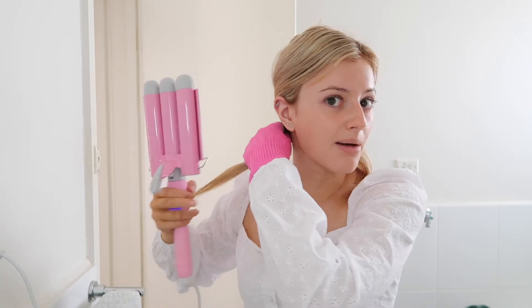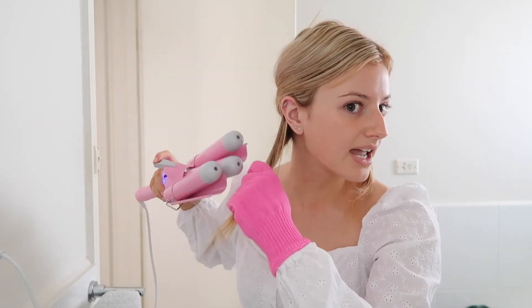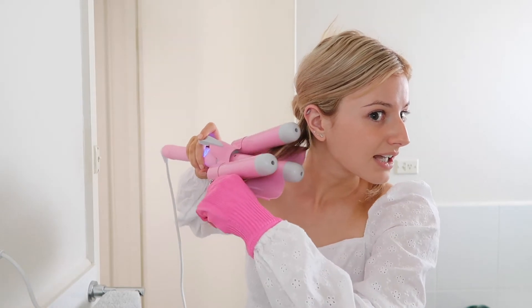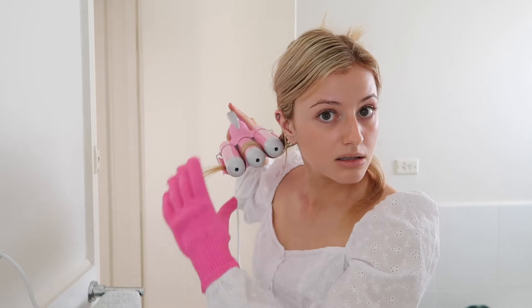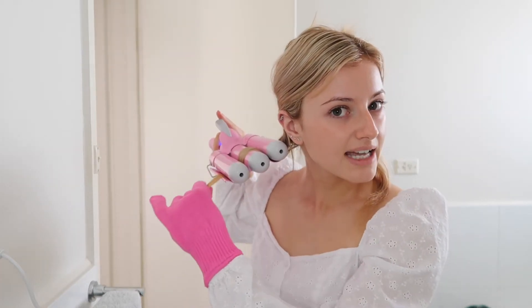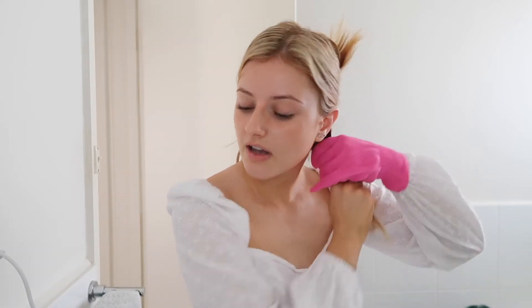Depending on the amount of hair you grab, you're going to get a different result. I've got a medium section because I just want a soft little wave. Put that in like that — be careful not to burn your ears. Hold it for five to eight seconds. And there's the first section on that side. I'm going to go onto the other side.